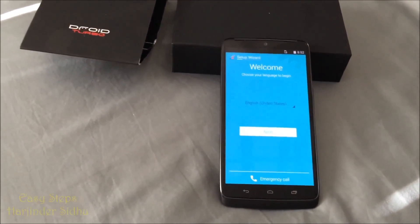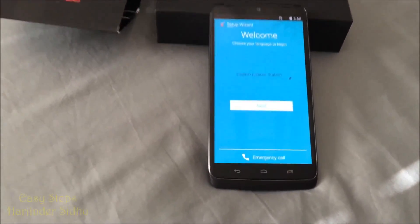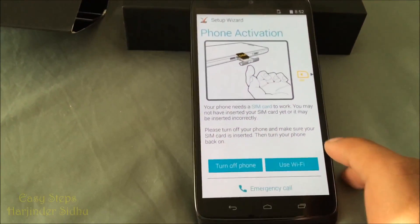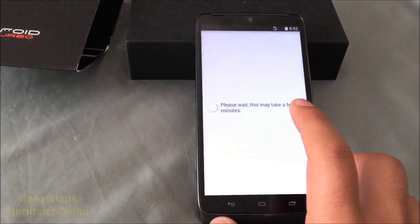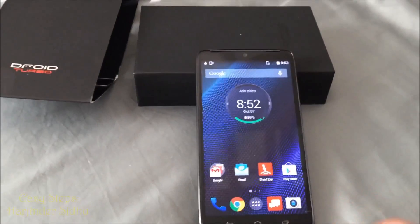We are now on our initialization screen and it should take another couple of minutes. It took about a minute and a half and now we are on our welcome screen — the setup wizard.